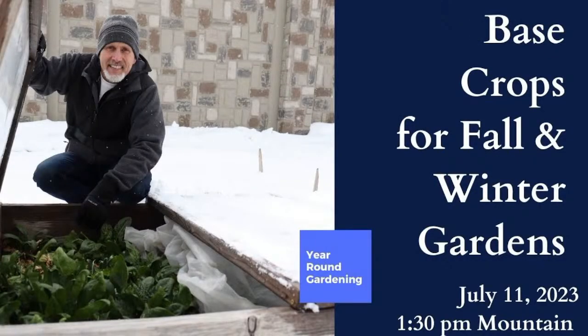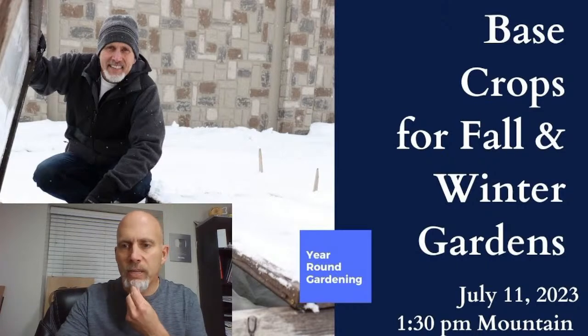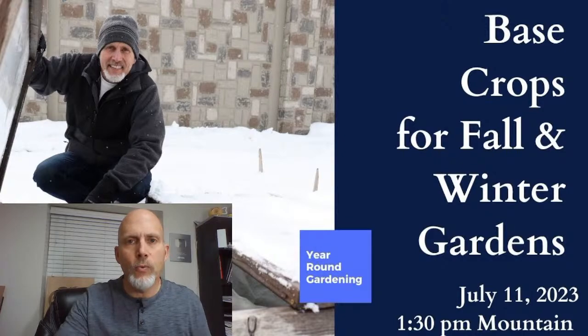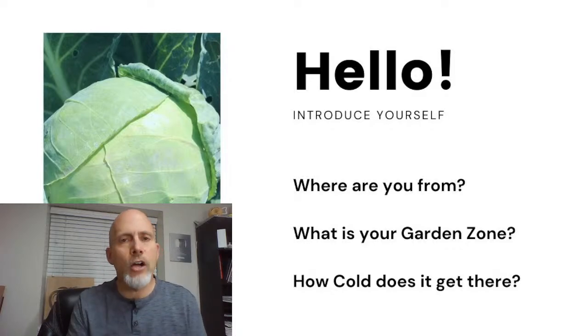Glad to have everybody here. Let me get myself situated so that we are all set and ready to go. Welcome. So this is our first of three year-round gardening workshops that I will be doing over the next couple of days. So let me turn myself back on and say hello to everybody. We had about 150 people that pre-registered for this event, and about 30 or 40 people were waiting when we were ready to start. Tell us where you're from — what's your garden zone? What are your winters like? That's important for what we're going to be talking about today.